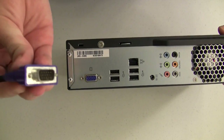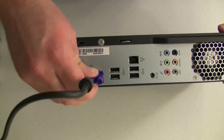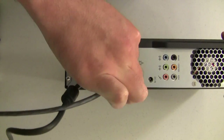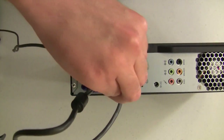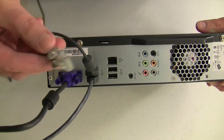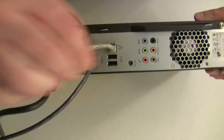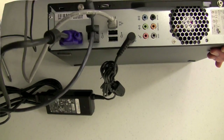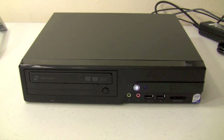Now let's hook it up by plugging in the VGA cable, the keyboard, the mouse, the network, and the power. And that's all it takes to build an MSI Wind Netop 100.